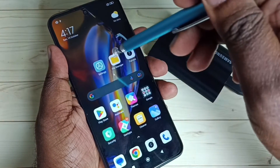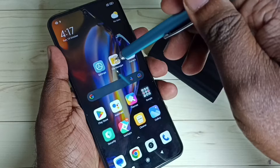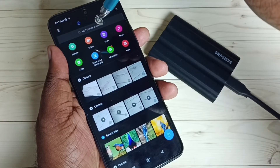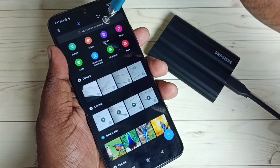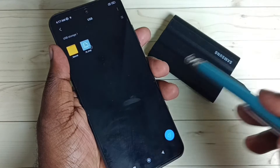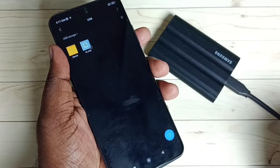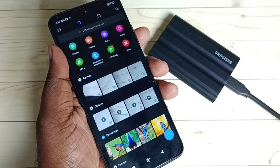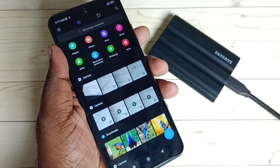Then open the File Manager app, tap on this icon, then tap on the USB storage connected. Now we are inside this SSD storage. Let me go back. Next, I am going to copy one image from this mobile phone.